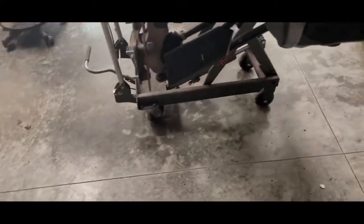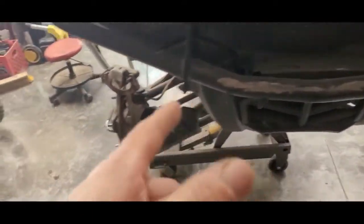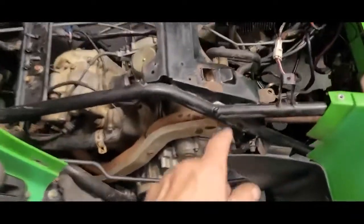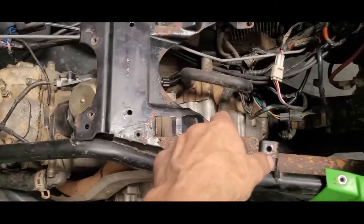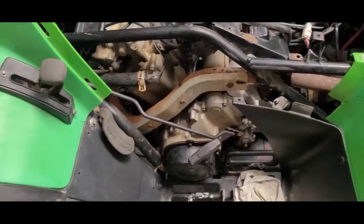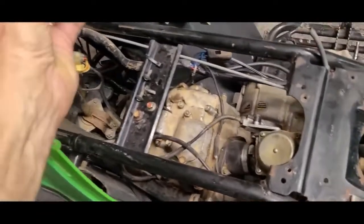Got Stevie up there — gotta get the antenna set up so we'll be working on this, you'll probably see this in a video coming up. Going to change out the brakes. This one has some issues — it runs — you see where I had to do some work on it. These are known for killing the starter gear.